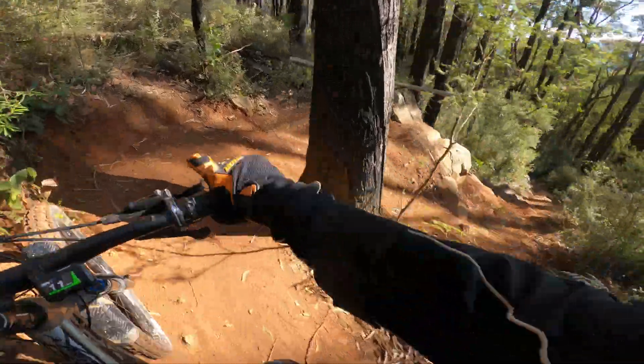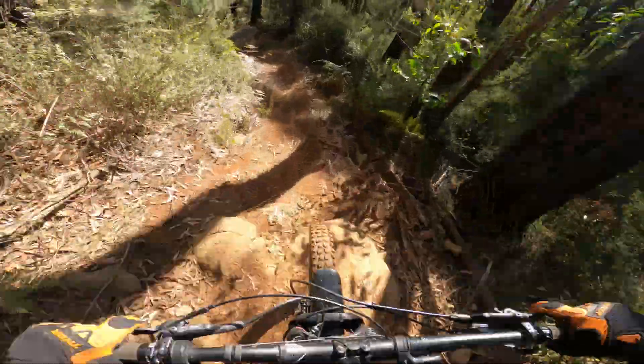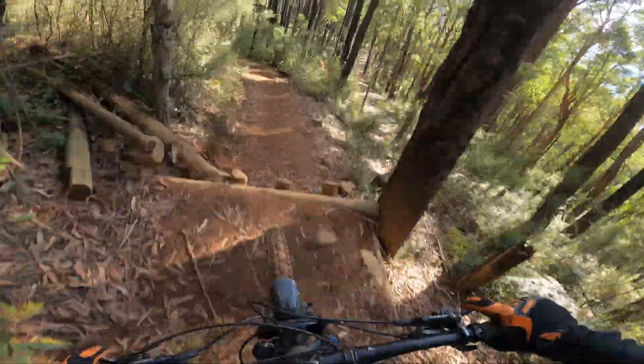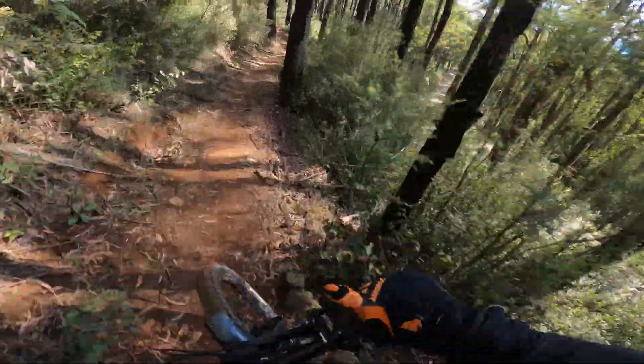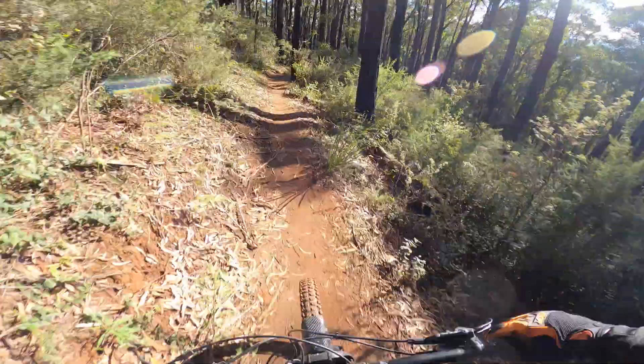We're going to see in real life how much this extra power really makes a difference up these hills. Does it bring it closer to the newer motors with more torque, or does it really not do too much? In our opinion we think it's really great, so we're interested to see the time differences.